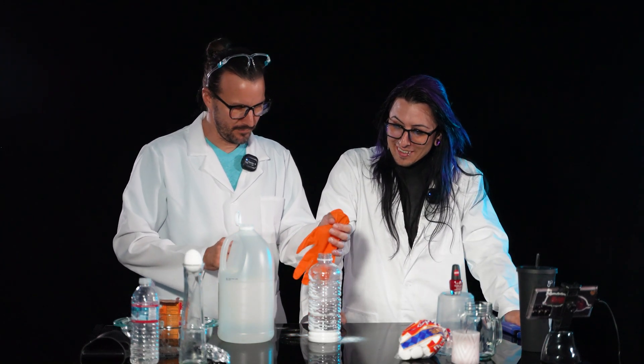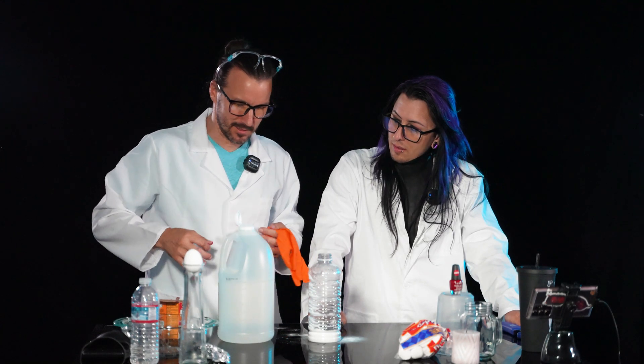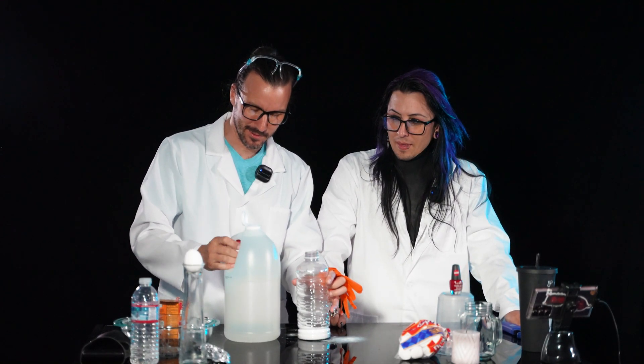If you wanted to, you could have the vinegar in the bottle first and pour your baking soda in the glove and then dump it in. But I like to do this super fast and inefficient. So we're going to try this — fast and inefficient. All right, because that's how we do on this episode.